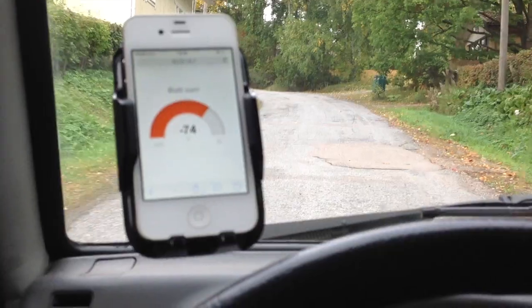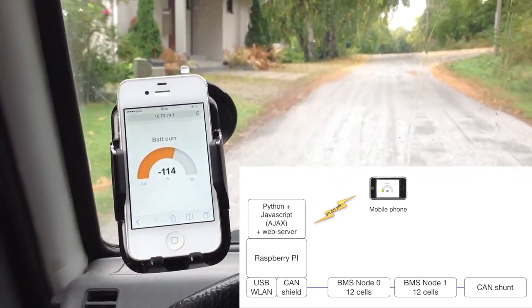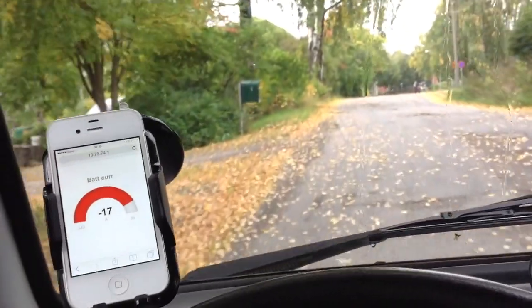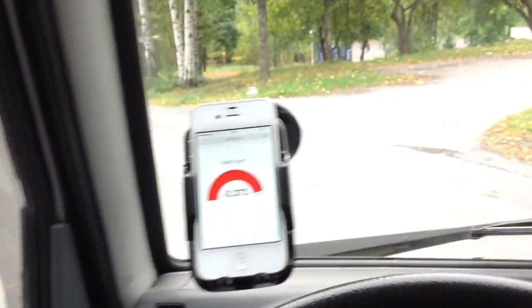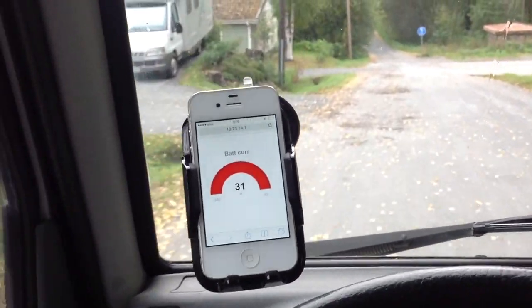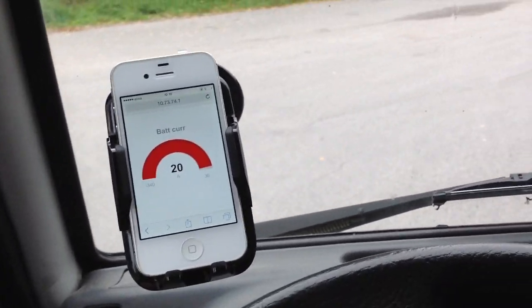There is a little Python script that reads the data from the CAN bus and gives it to a small JavaScript web page that updates the gauge in the display. Next time I'll add other values of course, such as voltage and lowest and highest temperatures and voltages, but for now this is all I have.